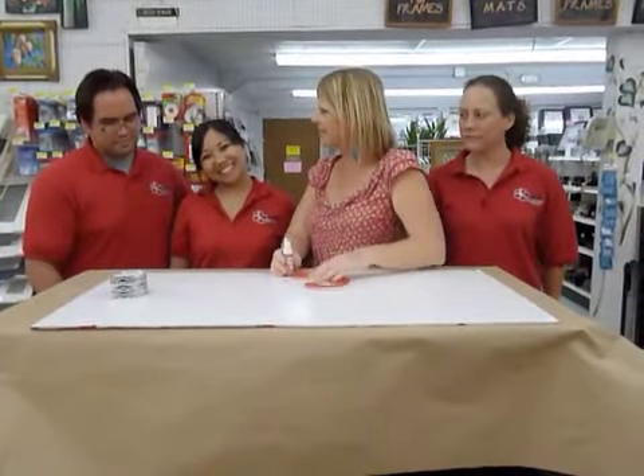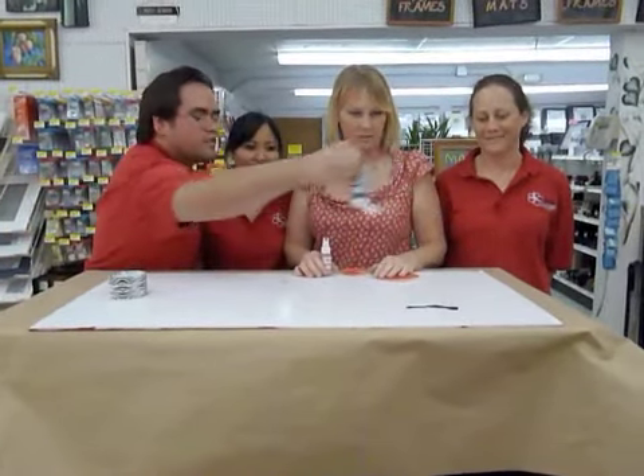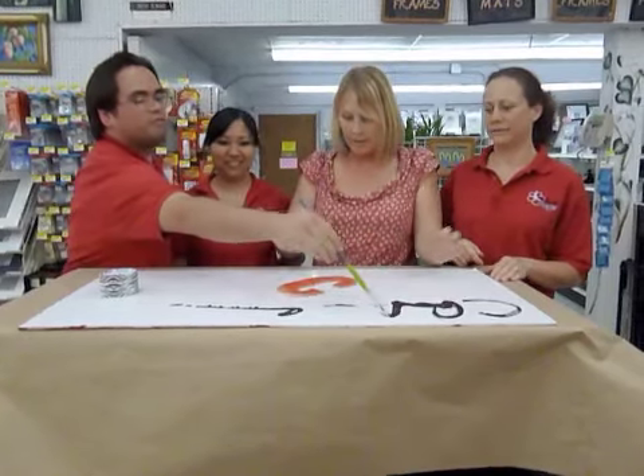Okay, so Brandon, let's get started. I'm going to be using acrylic paint, and we're going to paint Crankin' Out Crafts. I'm going to use Mr. Huey's. Stand back.